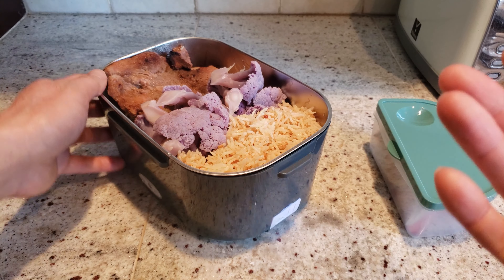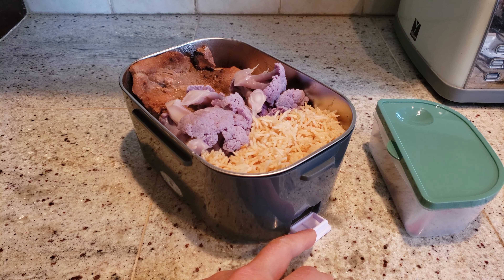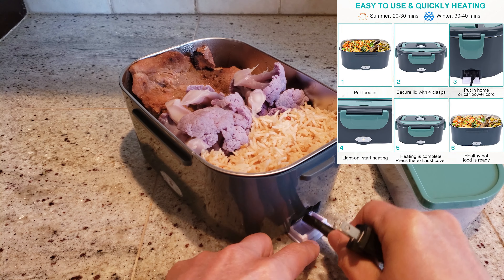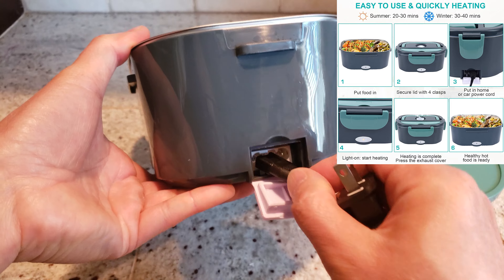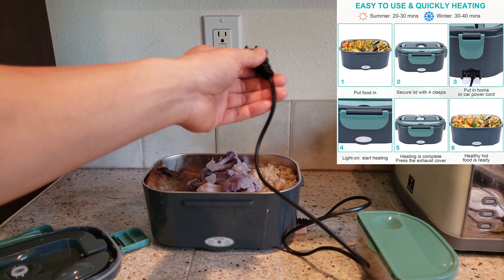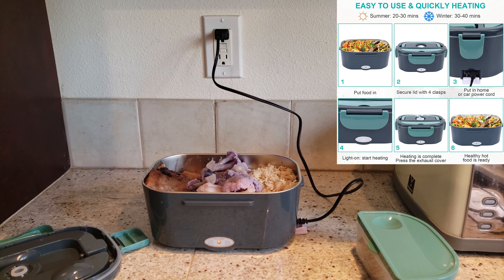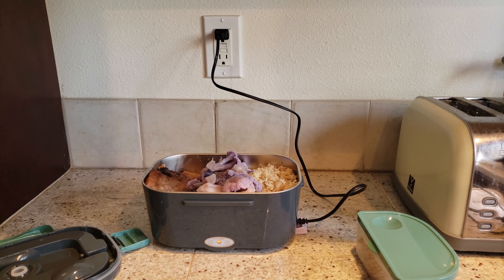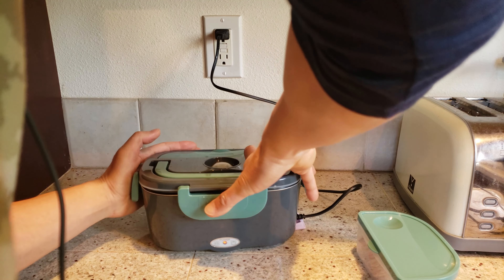If you want to preheat it before you go to work or leave, you can use the AC wall adapter to heat up the food. One side is for the home appliance, one side is for the car charger. Plug that in and see it light up. It takes about 25 minutes to heat up the food — you don't have to add additional water. And don't forget, this is not a food cooker, it's a food warmer. It heats up to a maximum temperature of 149 degrees Fahrenheit or 65 degrees Celsius, depending on how much fluid you have in there. Don't forget to place the cover so that it heats faster.